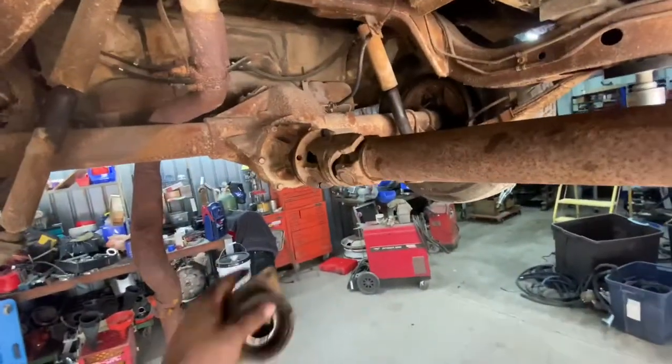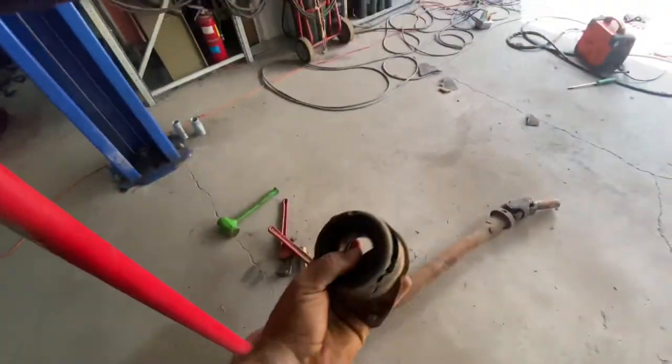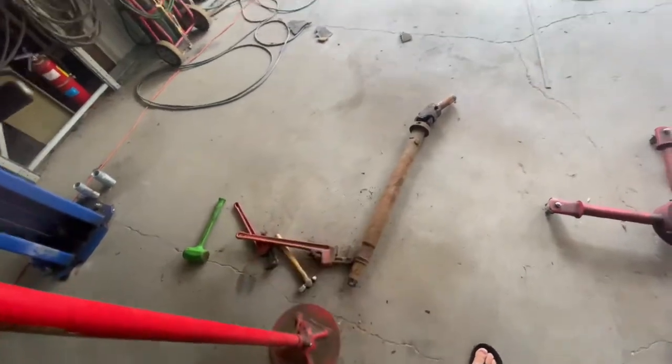We've got the rear part of the driveshaft held in just with two bolts right now. We've got it supported, but I had to pull the carrier bearing off because it's broken. So I'm on my way to AutoZone to try to find another one, see if they've got one that matches it, and we'll try to get this driveshaft put in today.